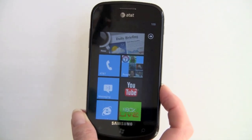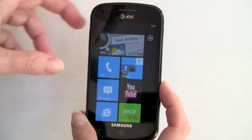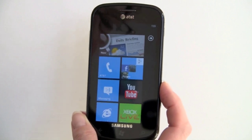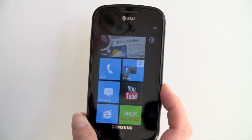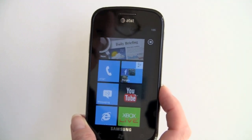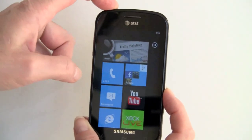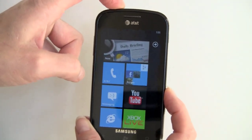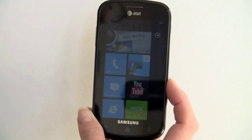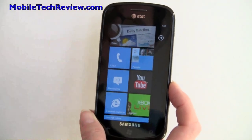Since these phones are pretty set in terms of hardware specs — 1GHz Snapdragon CPU, at least 8GB of storage, 5-megapixel camera, Wi-Fi, Bluetooth — there's not a lot of variation. But they vary by standout features: this one's strong points are being quite light and having a Super AMOLED display. The HD7's thing is the giant 4.3-inch display. The Surround is the side speaker bar. And the LG Quantum is obviously going to be the lateral slide-out keyboard.